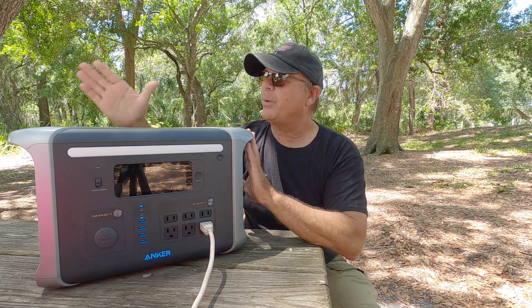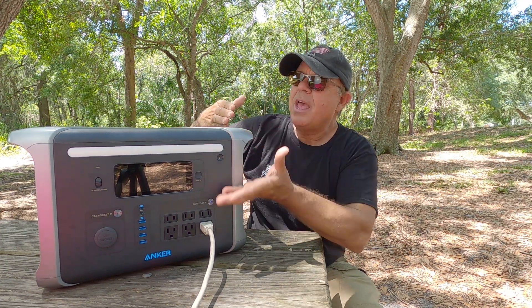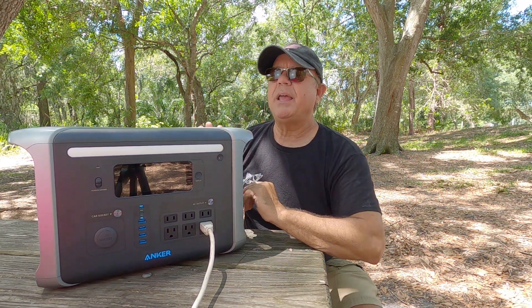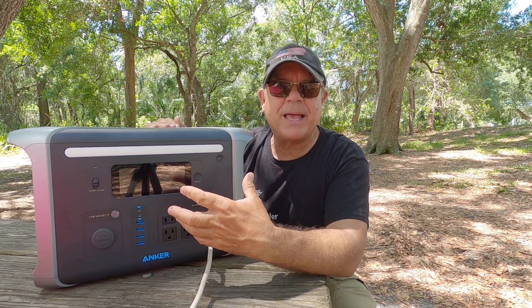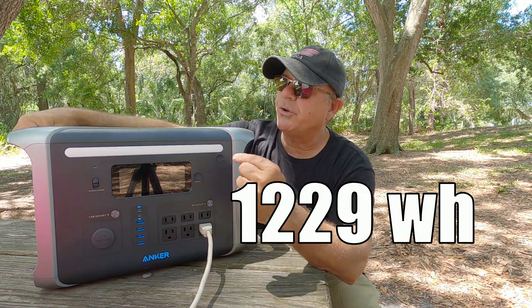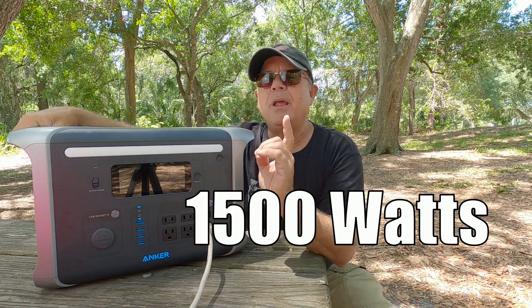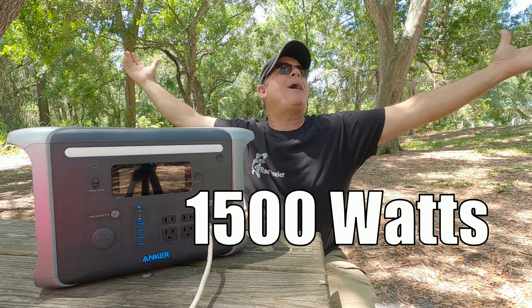It comes in at 43.9 pounds, 18.2 inches long, 11.3 inches high, and 9.2 inches wide. The battery capacity on this is 1,229 watt hours and the AC output is 1,500 watts. Now you might be thinking, what do you need another power bank for?